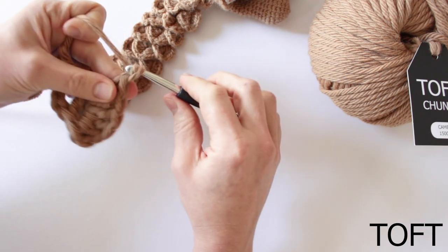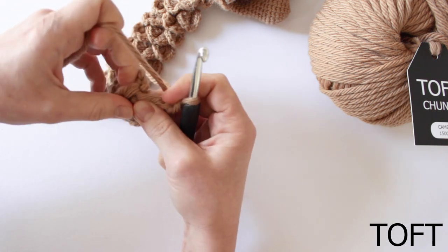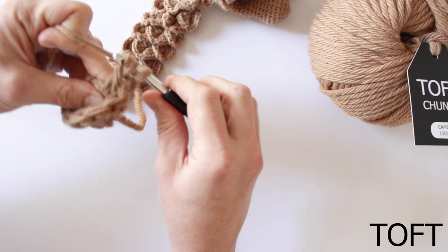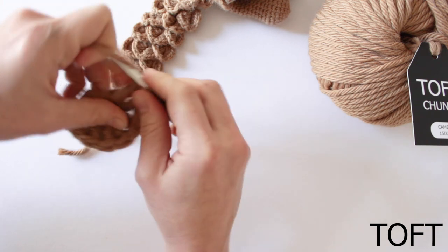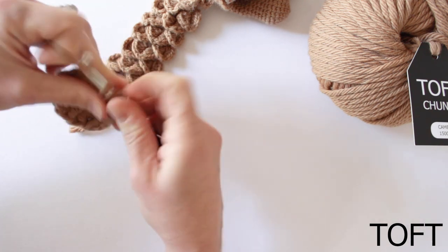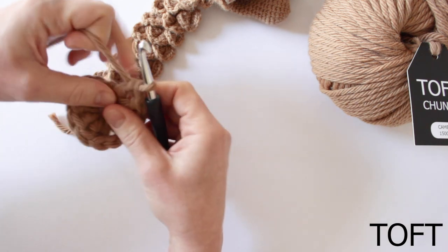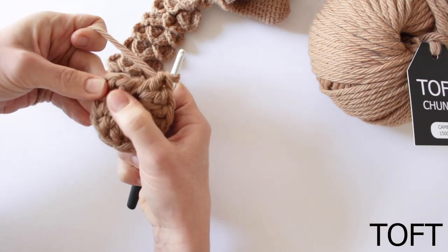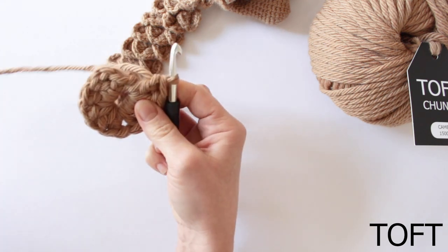...four, and five. Then chain one, and then moving across to the other side, we're going to do five trebles around the other treble that sits there. So again, one, two, three, four, and five. So that's our first scale. We had that setup row, and then we've worked five trebles around one of those posts, a chain in the middle, and five trebles around the other one. So our first scale is done.